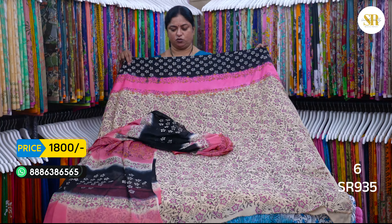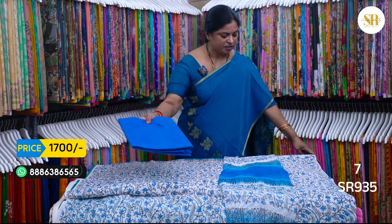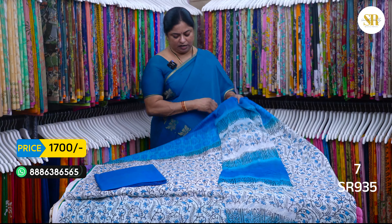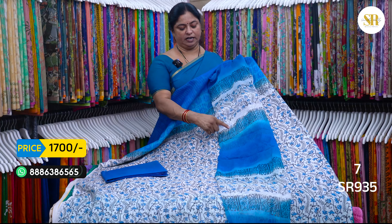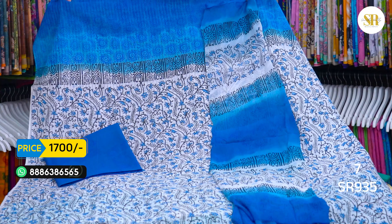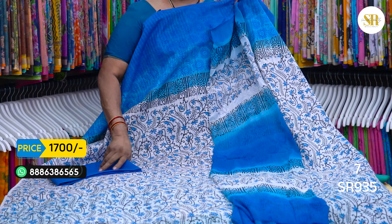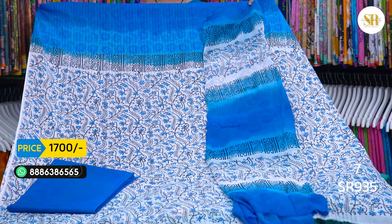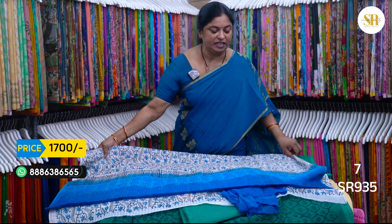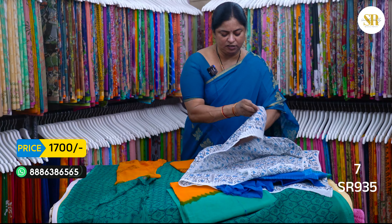It is a very beautiful fabric. These are different varieties. Now we have cotton fabric. We have white, light blue and dark. We have done a lot of different varieties and a lot of restock. It is 1700 plus shipping.